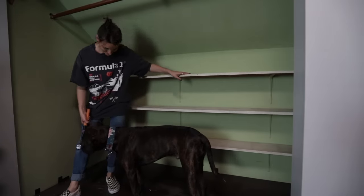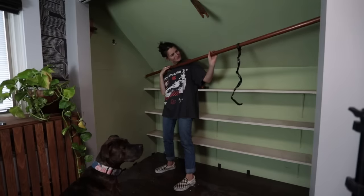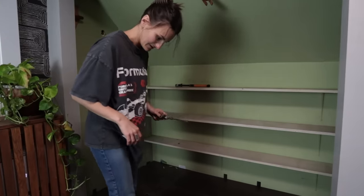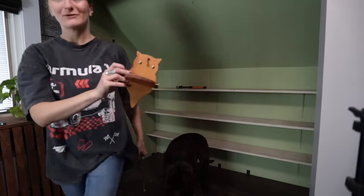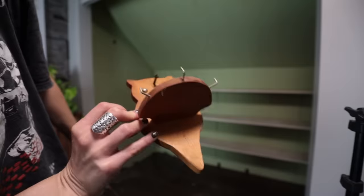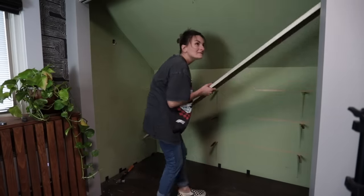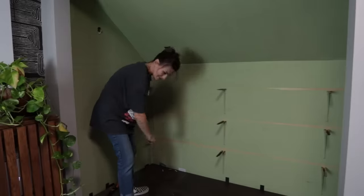Let's demo these shelves. Spoiler alert, demoing was the hardest part of this project. I hate flathead screws, and everything in here is a flathead screw. I found a little homemade key holder — it's actually kind of cute. This looks like a little owl or a cat; I'm not sure what animal that is.